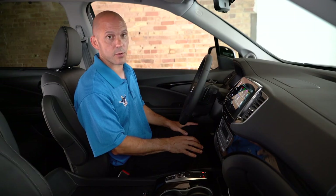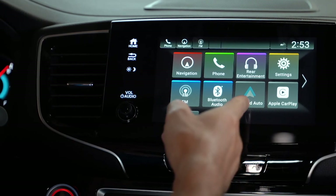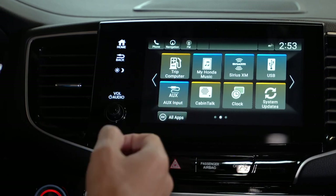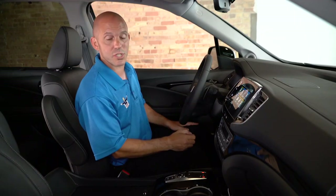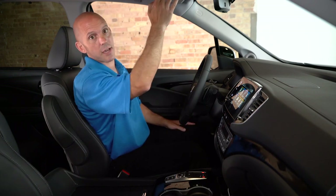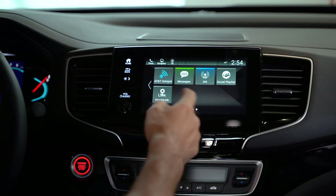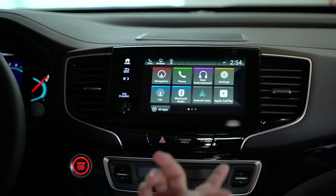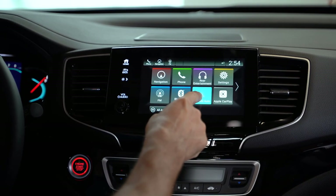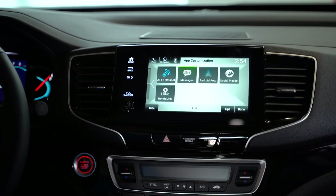This fully customizable infotainment system is easy to use. You can go through whatever apps you'd like — Android Auto, Apple CarPlay, navigation on the main page, trip computer, and MyHondaMusic, which is eight gigs of storage space that takes the place of all those CDs. You can put your CDs on a USB and download them right to the system. Customizing is simple: just like your smartphone, drag an app to the last page and drop it out of your way.